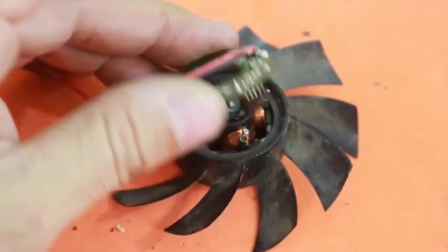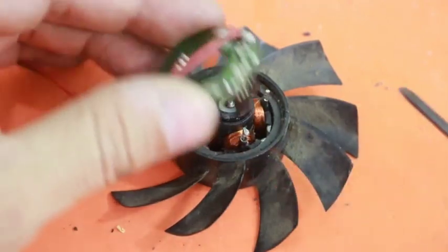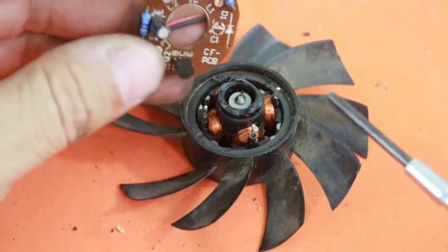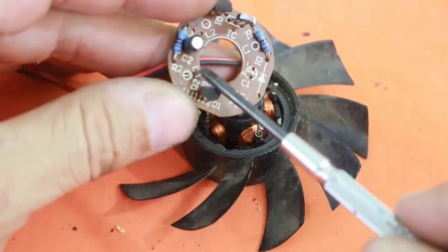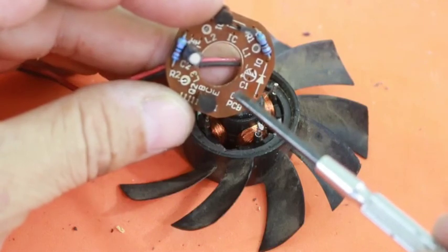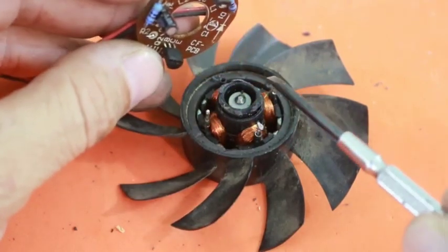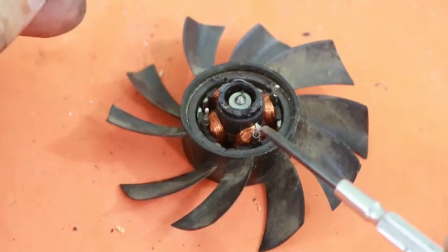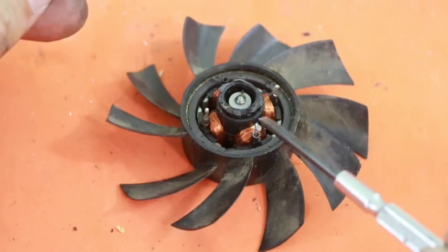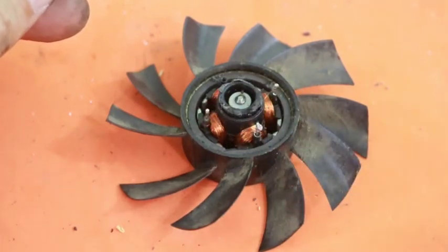Once you desolder these three pins from the motor's armature, you can see at the back of the PCB that they are marked as L1, L2, and L3. What you need to do is find L1 and L2 — these two points — and solder the cables from the motor to these two points. L3 is of no interest to us for our purposes.